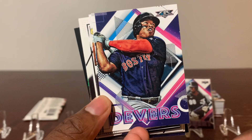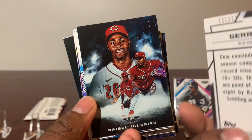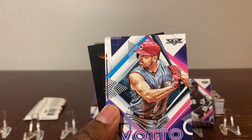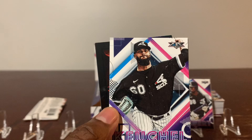Pujols. Goryl Jr. Mr. Gerrit Cole. Raisel Iglesias. Smoke and Mero — nice card. Mr. Grisham rookie card. Joey Votto — showing those guns — Throwback jersey. Mr. Nola — Aaron Nola's brother — rookie card. Keiko.